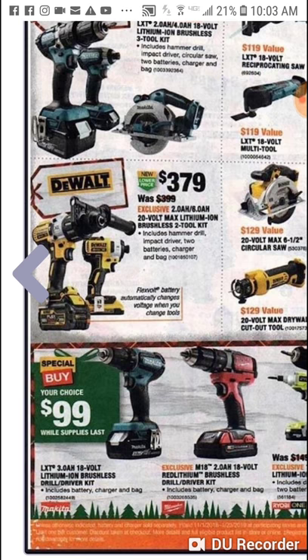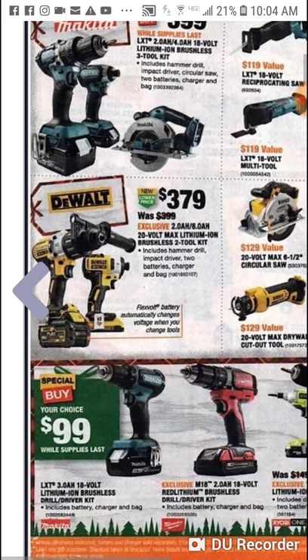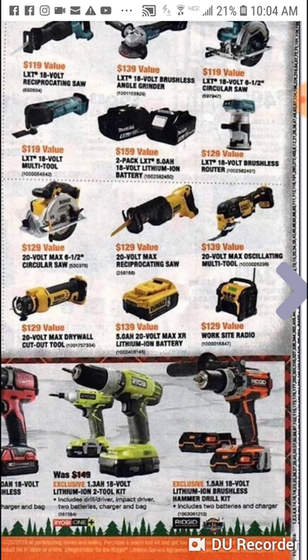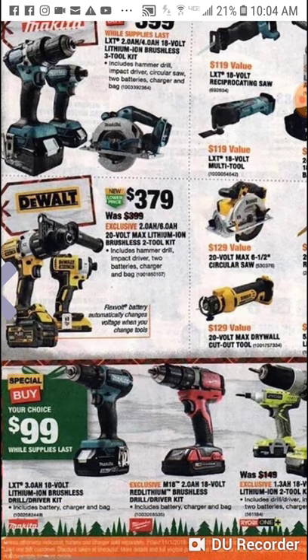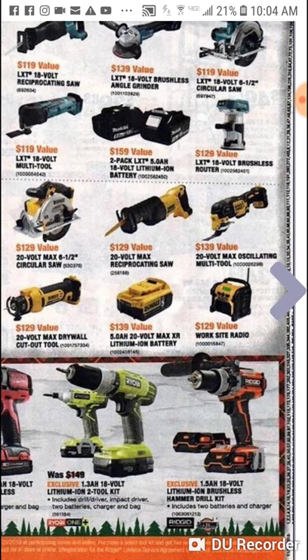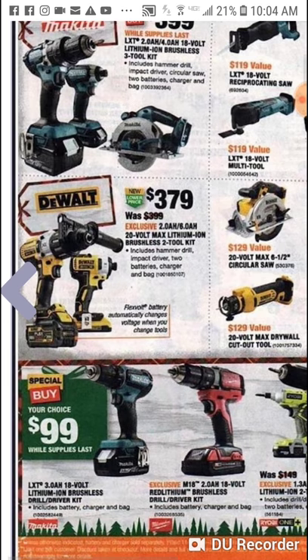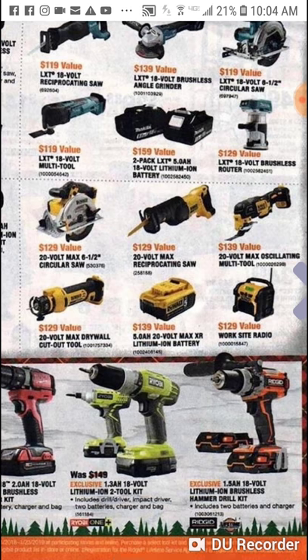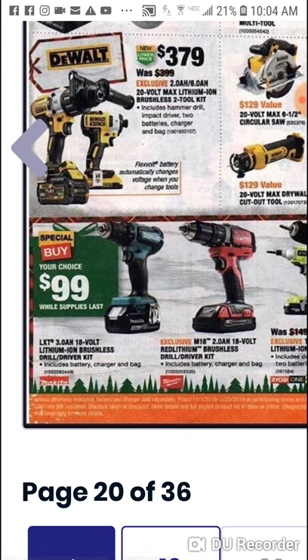$379 — you do get the Flex Volt battery and you get their XR impact and hammer drill, so I like this much better than the Milwaukee. They don't offer any other brushless besides the oscillating tool. I would take the oscillating tool and the radio, and if you need a saw grab two saws — but they're the brushed 6.5 and the brushed recip for $379. Whatever floats your boat.